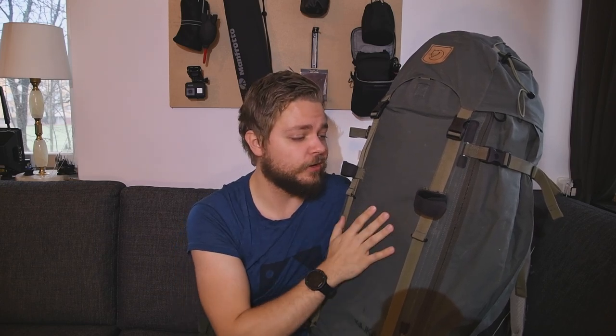I bought this backpack about eight months ago and I've been using it a lot. I used it on the Jämtland hike, I used it in Wärmland, I used it on the Kebnekaise hike, and also on various other weekend hikes.